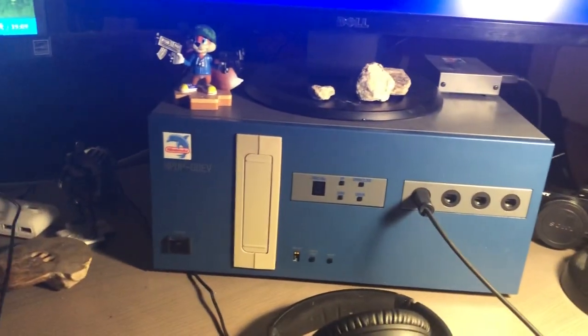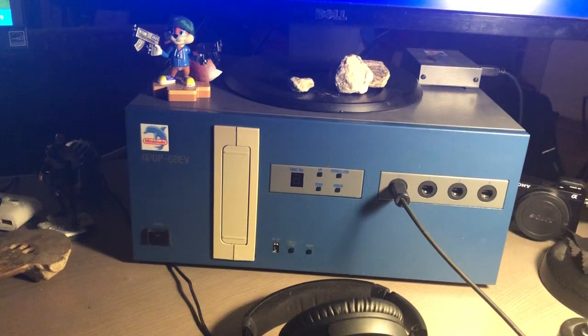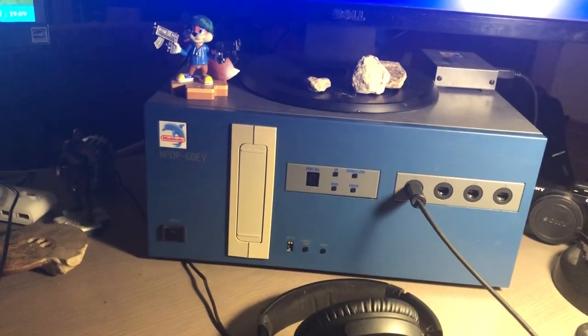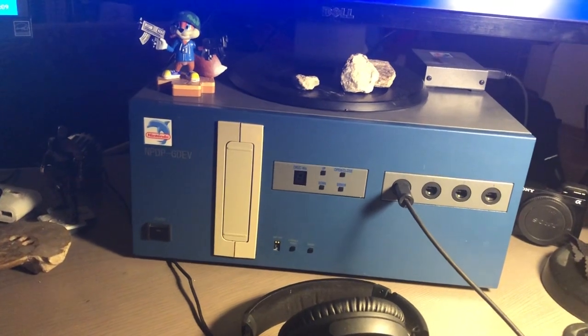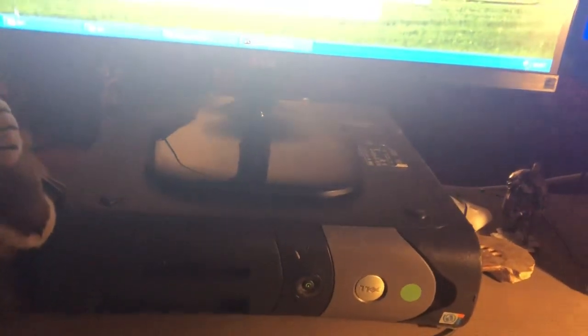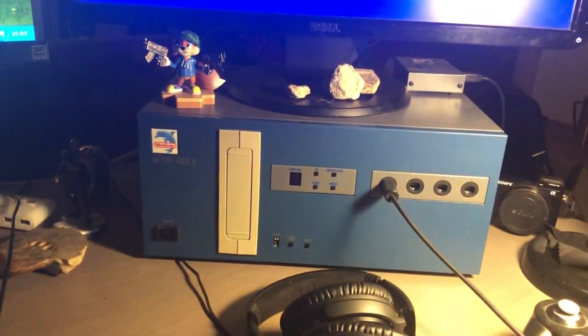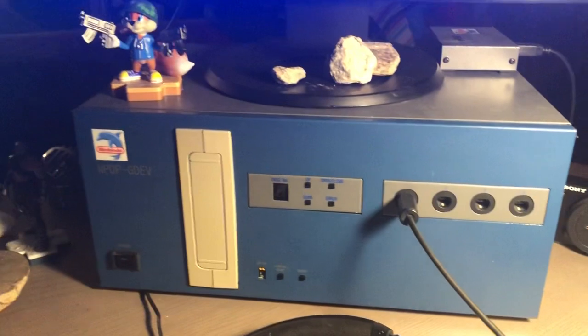I was very lucky that the one I bought came with it, because usually you don't really see them that often. People don't really know what they are or that they even belong to this dev kit, so if they throw out the old PCs they just kind of throw out the ones with the ODOM card as well. Luckily I got it with this dev kit and it looks brand new — it's in really good condition.